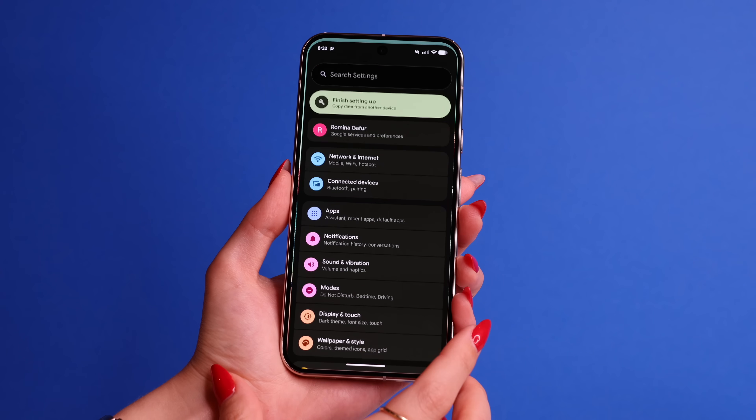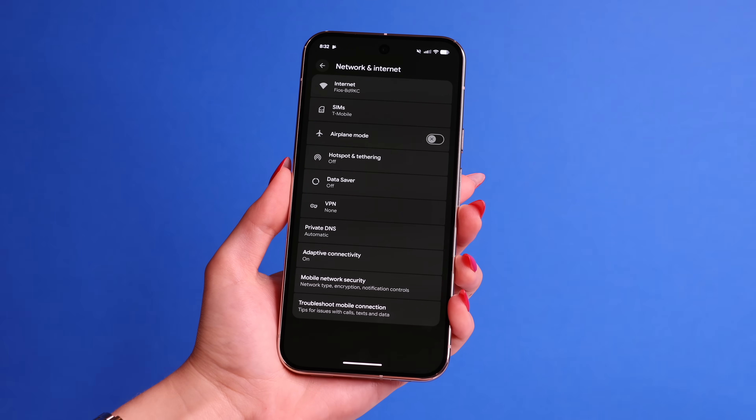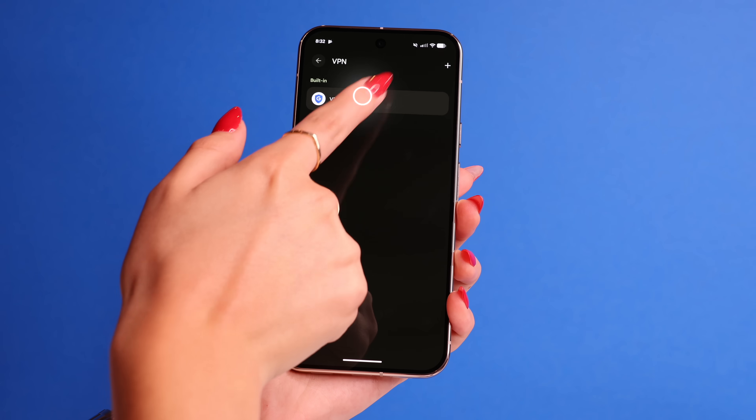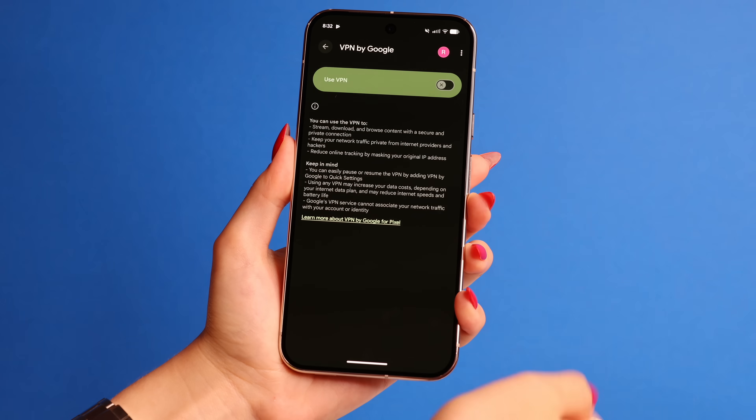For tip number 27, your Google Pixel comes with its own free VPN service. Go to Settings and then click on Network and Internet, then click on VPN. Here you will see VPN by Google. Follow the onscreen instructions to set it up and connect. VPNs are really good if you're in public places or using public Wi-Fi — it will basically hide and protect your information from potentially getting stolen. You can easily turn it on and off as well.